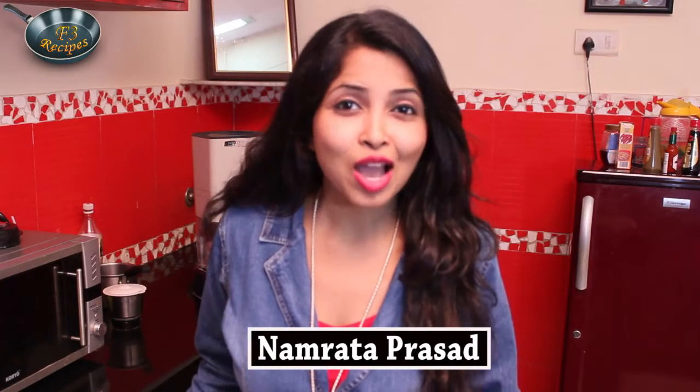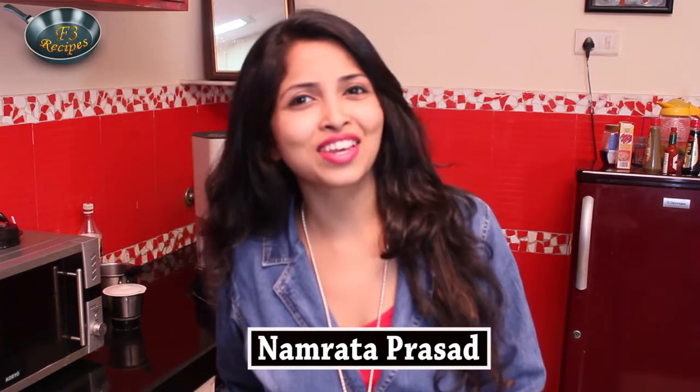Hello, you beautiful people out there! How are you doing? I am sure you guys are doing really great! And watching today's recipe, you will do much better. Trust me!